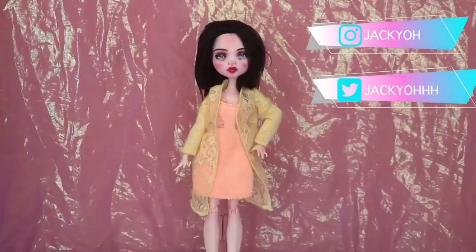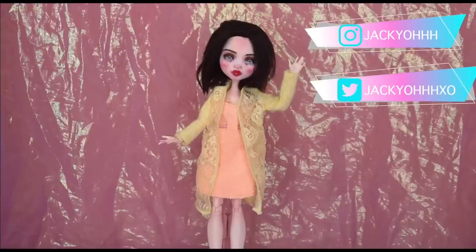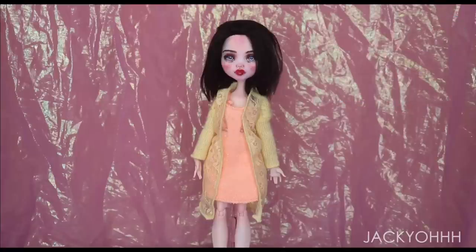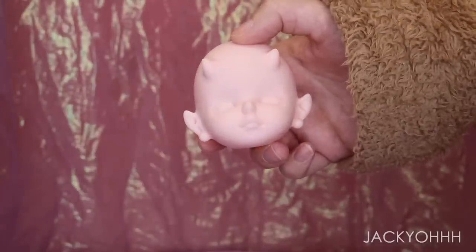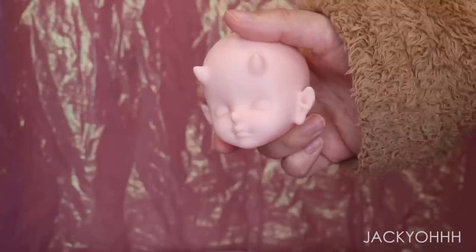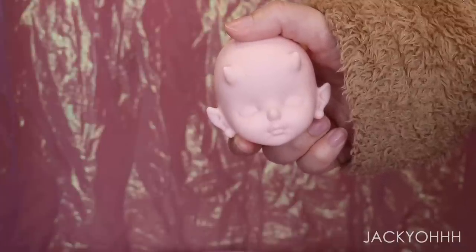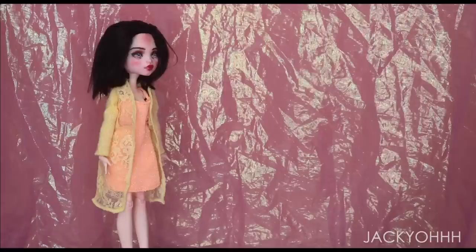Hey guys, welcome back to my channel! My pride and joy is my container full of random doll heads that I've bought off AliExpress and eBay — I'll link the eBay seller I typically buy from in the description box. I found this random head on there that is like a demon baby doll. I've never seen this head before, which is saying something because I feel pretty well acquainted with random doll brands, whether from America or around the world, including BJDs.